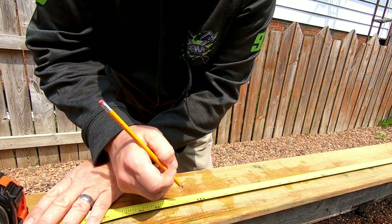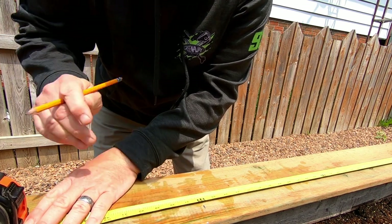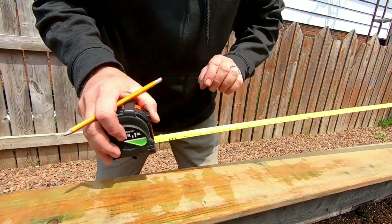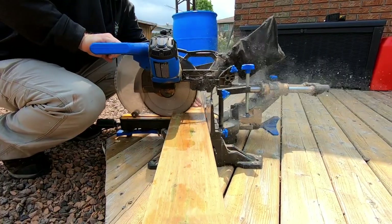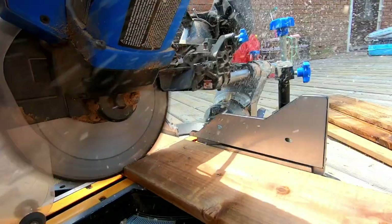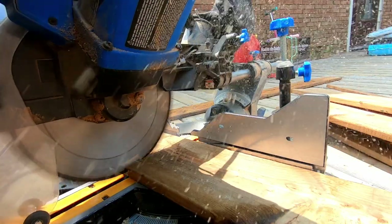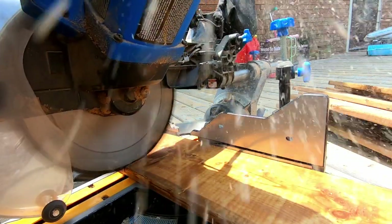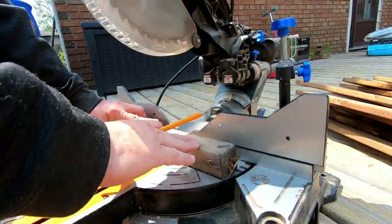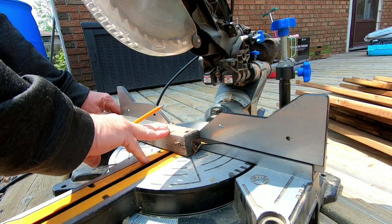First thing we're going to do is cut all these six-foot fence boards at three feet because we want to make a three-foot box. We need four pieces of 2x2, 12 inches long, for the corners to give us something to screw to.